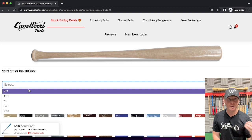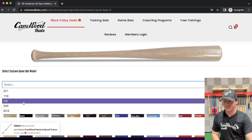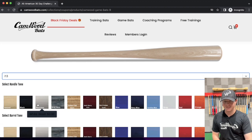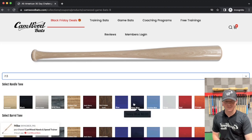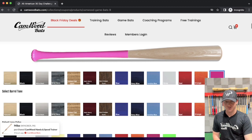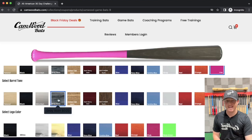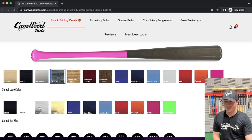I'd recommend the 271 for the majority of youth players. The I-13 is the most used bat right now in the MLB — it's a thinner handle with a larger barrel, so it's semi-end-loaded. But me personally, I'm an I-13 guy, so I would select the I-13. Then you can customize this bat literally to your liking. You can come in and play with this all you want — let's go pink, gray stain. I like the gray stain with the pink, looks really good. And then the logo color — we'll match it with pink.